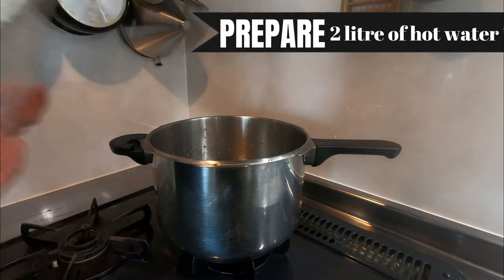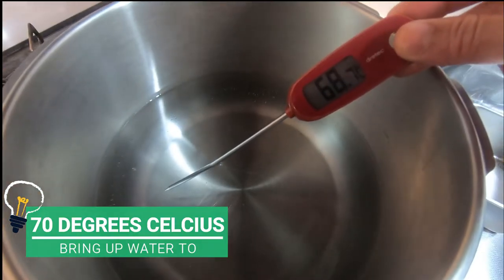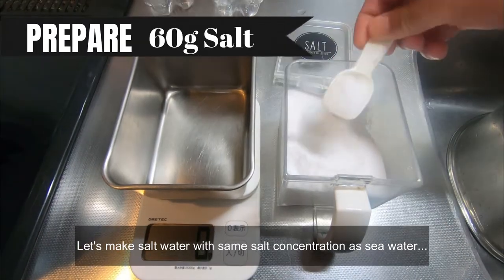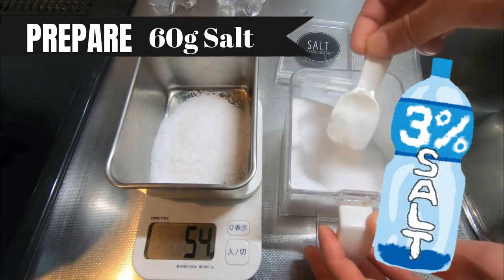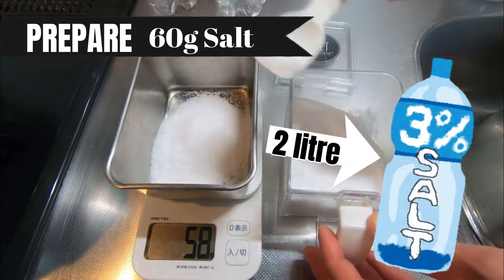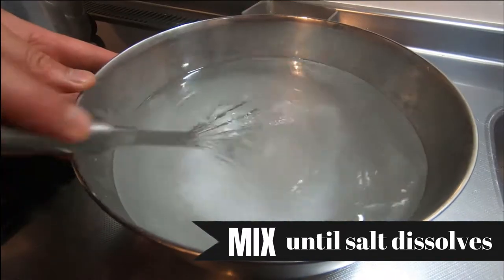The important point is to heat up the water so that we have salt water of exactly 70 degrees. Let's make salt water with the same salt concentration as sea water, which is 3%. Here we have 2 liters, so we need to prepare 60 grams of salt. Mix it well until the salt completely dissolves.